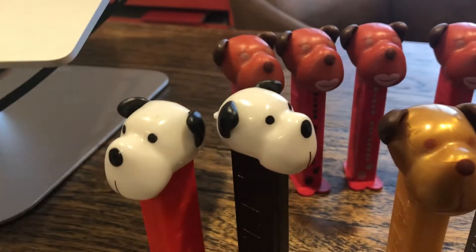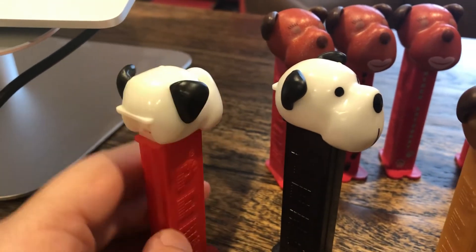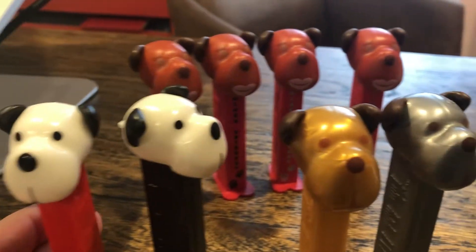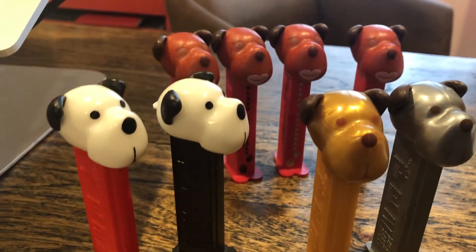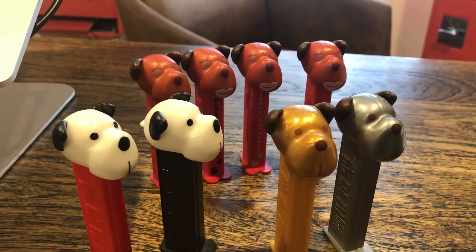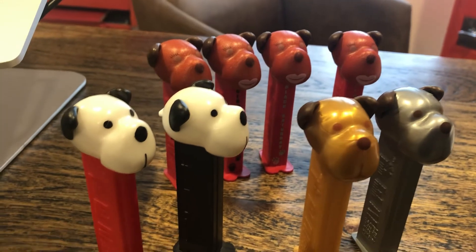Some of these were available on card — put on card by the Pez company, even though these are licensed and made for a separate company. But later, some of these were sold in boxes without the card — not the hurricanes, but other Barkys — and those boxes had nothing to do with the Pez company. So I encourage you to check out the packaging. You're going to find these on cards or in those boxes: cards by Pez, boxes by a third party, never in bags.